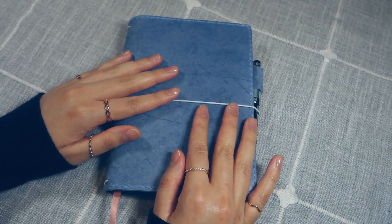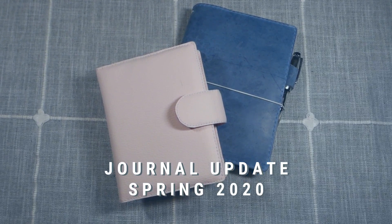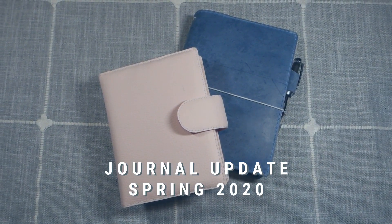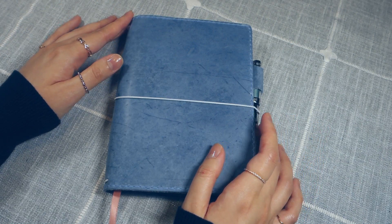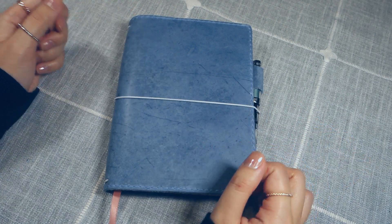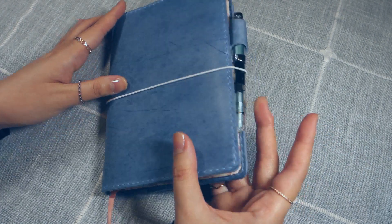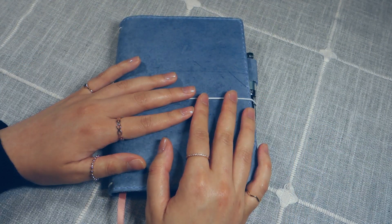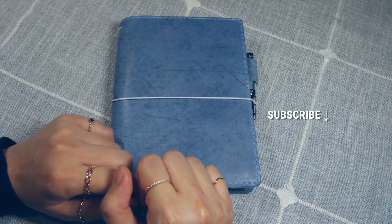Hi friends! Welcome back to my channel. For this video, I'd like to share a little update on how my daily journals are going. Since my last notebook lineup video, I've made a few changes to my journaling. I've moved up a size and got a new cover, and I just want to share my thoughts on this new journal size and the notebooks I'm using. If this interests you, do consider subscribing — I make more videos about journals, planners, and pens.